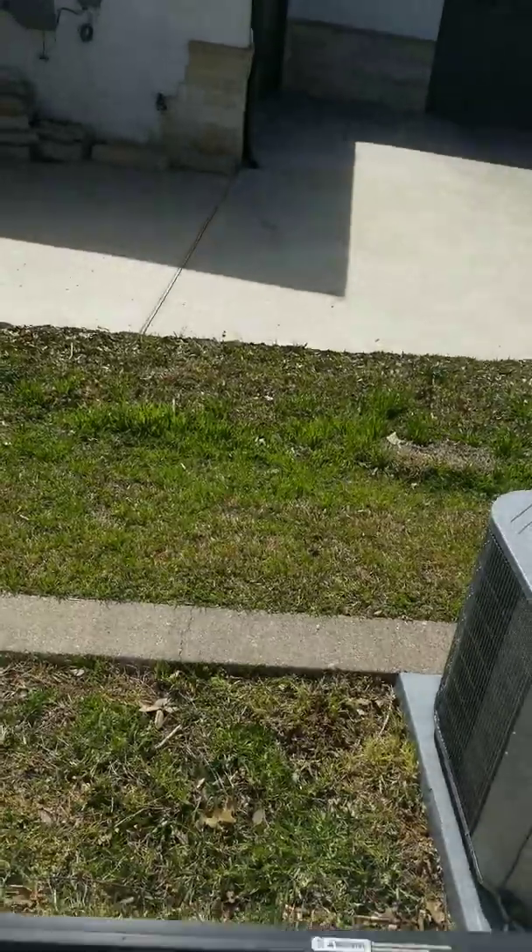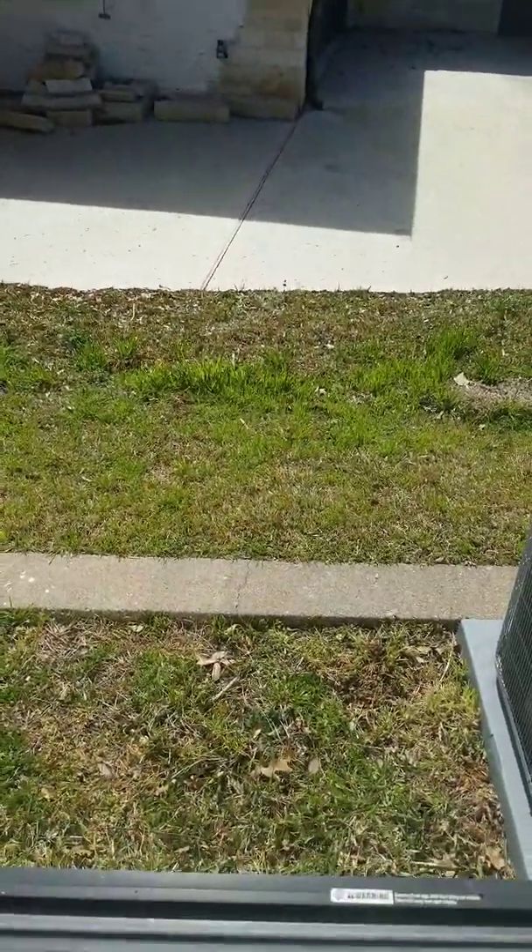We checked the water meter, took a picture of it, and checked it two weeks later and took another picture of it. It was exactly in the same spot — in other words, there doesn't appear to be any pressurized water leak. But what I do know about water leaks under these slabs is that there can be a pressurized and a non-pressurized water leak.